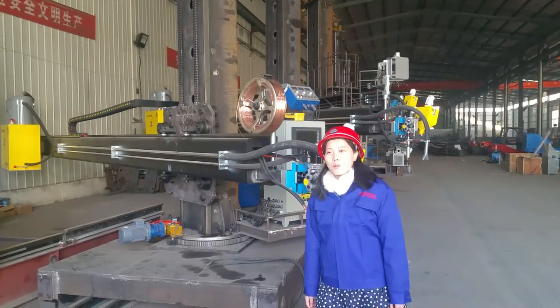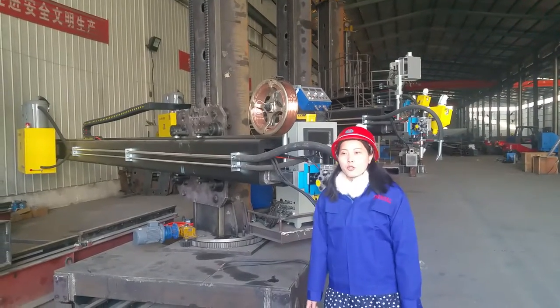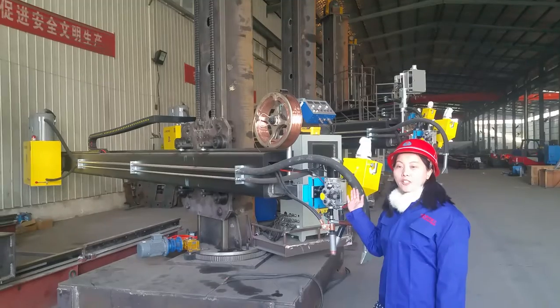Hi everyone, I'm Sunny. Welcome to Motel Production Shop. Today I would like to introduce our welding column and boom to you.